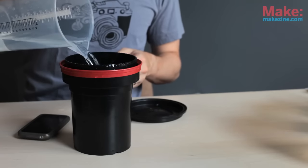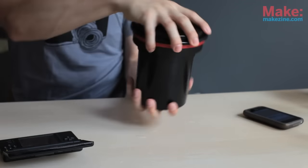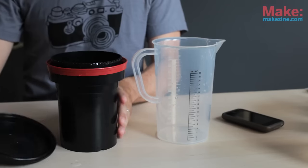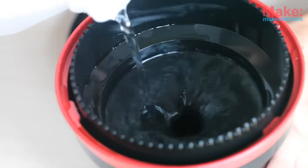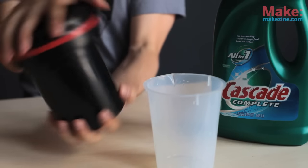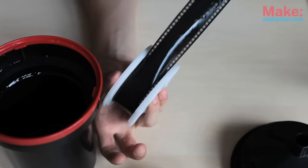Now pour in the fixer from before. Let it sit for five minutes, agitating three times each minute. You don't have to dump the fixer down the drain since it's reusable, at least for a little while. Now rinse the film four times, agitating the water in the tank more and more each time. On the fourth rinse, add a drop of dishwasher detergent, which ensures the film dries spot-free. After you've dumped out the water, open the tank and remove the film. Hang it from a string or a clothesline to dry.